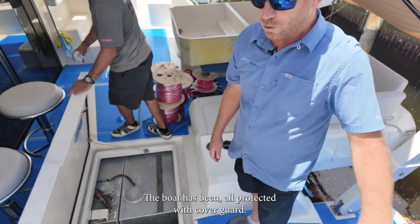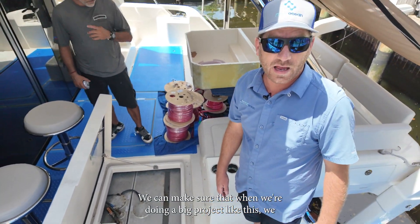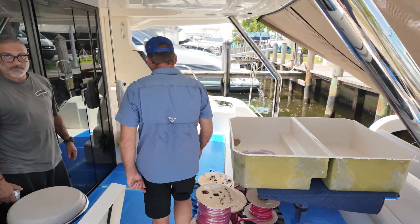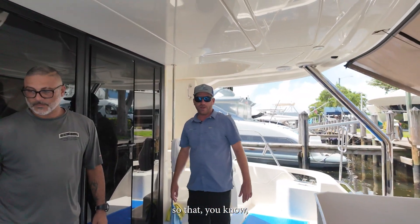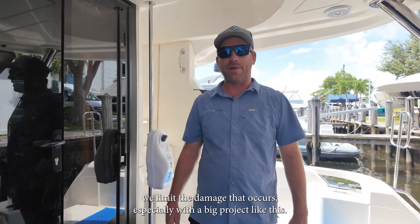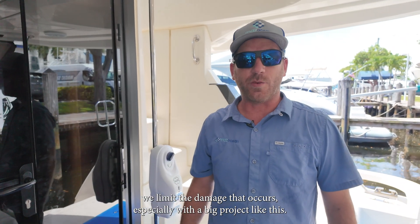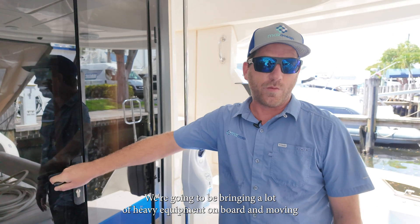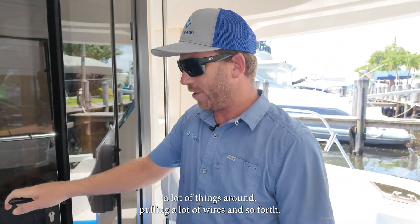The boat has been all protected with cover guard. We make sure that when we're doing a big project like this, we protect the boat to limit the damage that occurs. Especially with a big project like this, we're going to be bringing a lot of heavy equipment on board, moving a lot of things around, pulling a lot of wires and so forth.